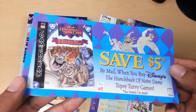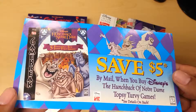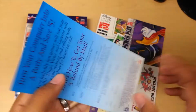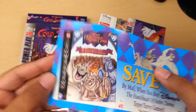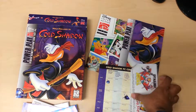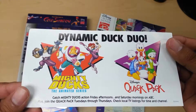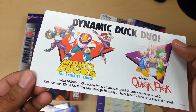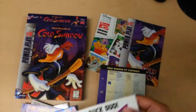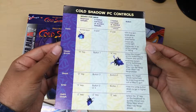Which is pretty cool because that means I have at least one of the two. Then you have Hunchback of Notre Dame Topsy Turvy Games — was it another game? Then you have the Dynamic Duck Duo: Mighty Ducks and the Quack Pack. Then you have the PC controls for the game — just one cardboard piece of paper.